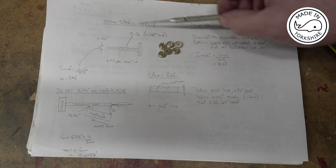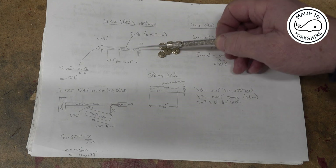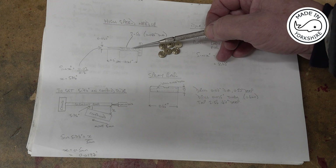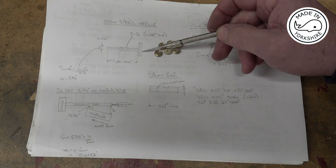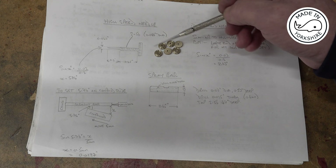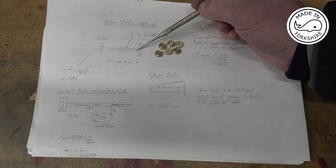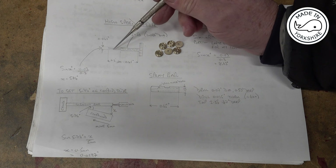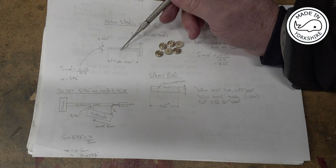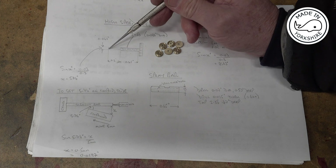Now for the high speed needle that fits into this, it will be made out of mainly a piece of mild steel. I've made some brass knurled heads already, and this will be threaded 2x56. On this end, over a length of 0.2 of an inch, it goes from an outside diameter of 40 thou down to a point.